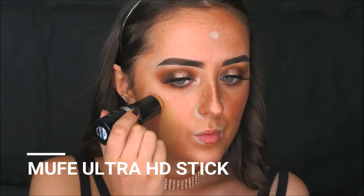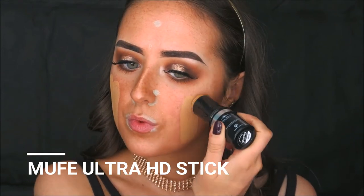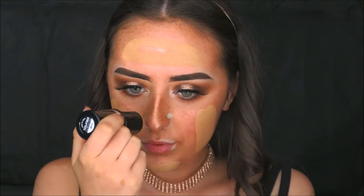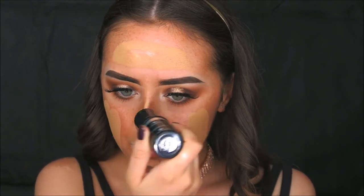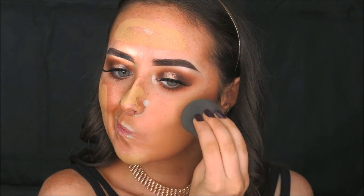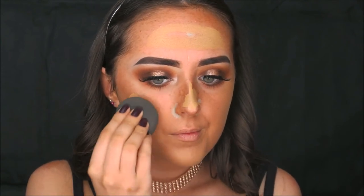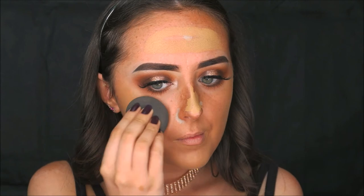For foundation I'm taking the Make Up For Ever Ultra HD Stick Foundation in shade Y225, striping this all over my face. This is my favourite foundation for glam looks — the one I reach for when I need my makeup to last all night. I'm blending it in with my beauty blender, and I feel the facial oil I applied makes it blend in so much better.